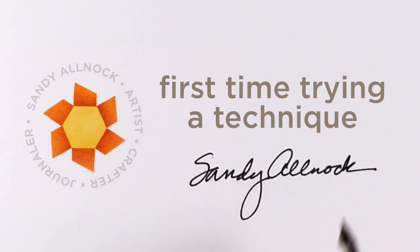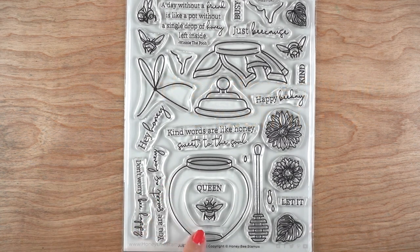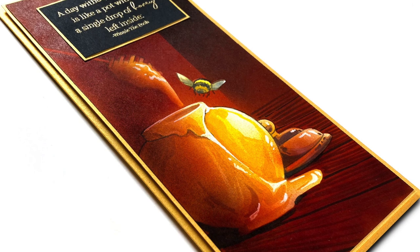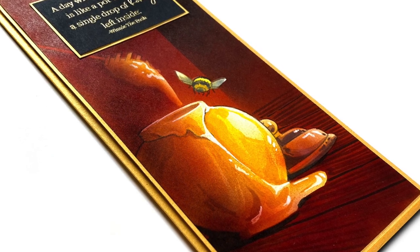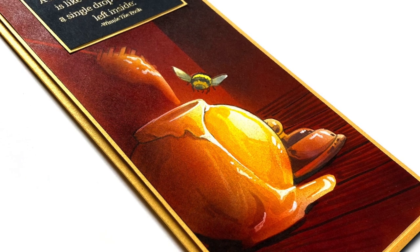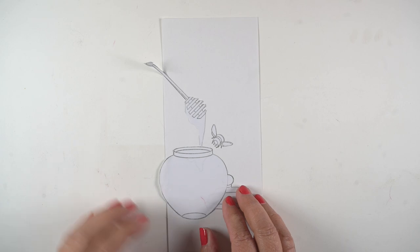Hi there, it's Sandiel Knock, and this is going to be the first time I'm trying a specific way of using airbrush with this technique. I'm going to use a stamp set from Honeybee called 'Just Because' — it has a beautiful honey jar — and I'm going to try to make it look really realistic. As you can see, I think I achieved that, but I'm going to show you how I did it.